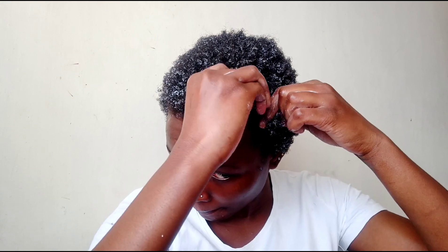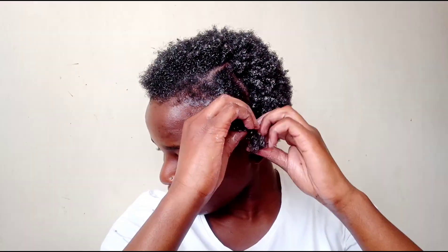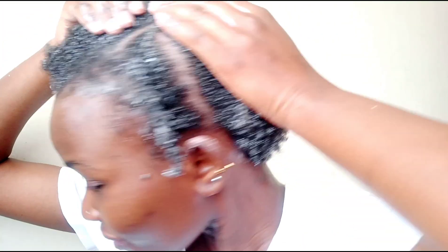I'm going to start with this section and slightly detangle using my comb. So this is the first one — it's not that neat, but this is not exactly my end result, this is just the process. I'm basically going to repeat the same steps all over my head, and then when I'm done I'll come back.